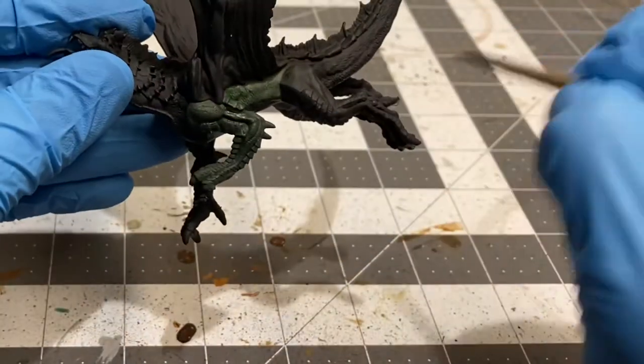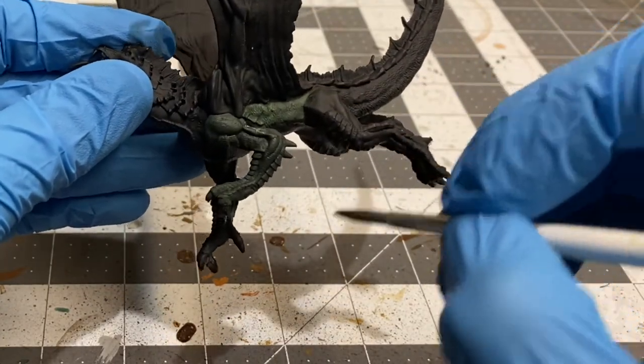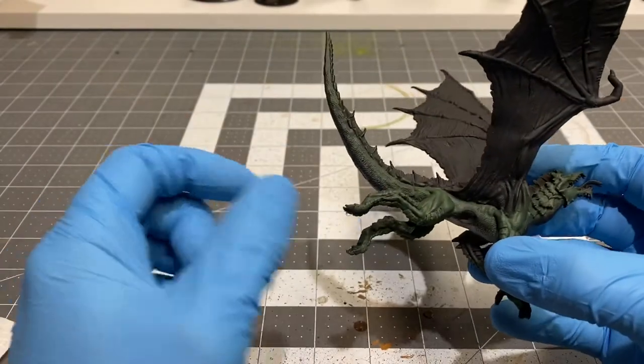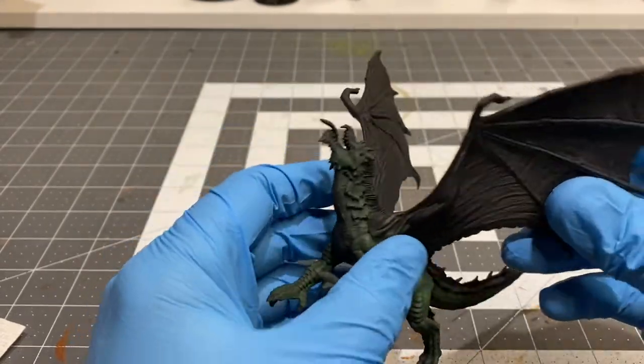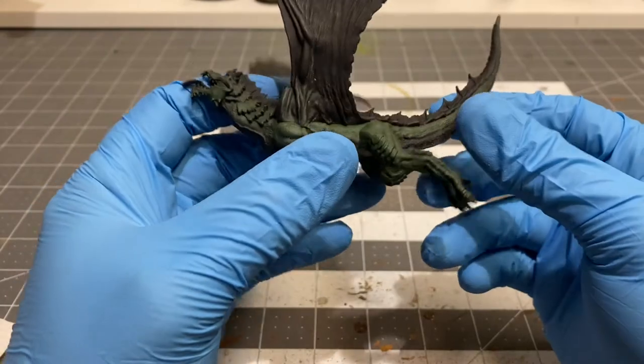I'm going to go ahead and continue base coating the body of the dragon in this green. There's the first coat on the main body. I left the belly — I'm going to be doing the belly in a different color, probably like a khaki-ish color.